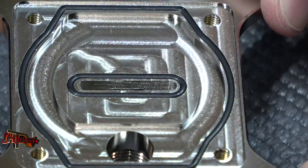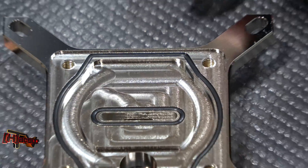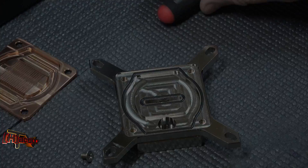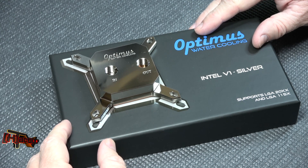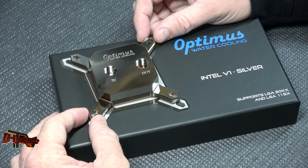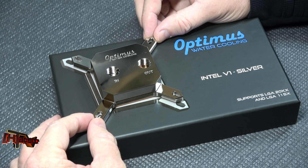The machining here looks really nice, and it's really heavy — feels well done. Good solid piece; once you get a mount on there, that's really nice. We're glad to see Optimus Water Cooling as a new player in the market. This is their Intel V1 Silver water block for all recent and past 20xx and 115x sockets. We're going to be getting this on the test bench hopefully this weekend. This is Kyle Bennett with HardOCP.com — thank you.